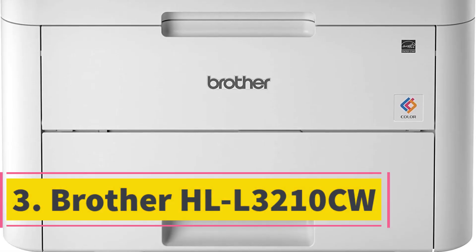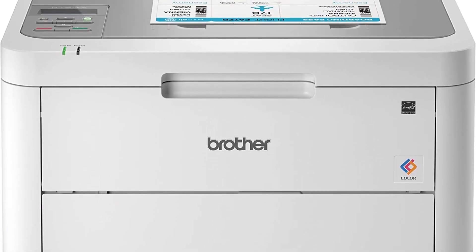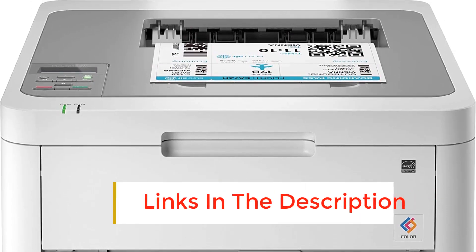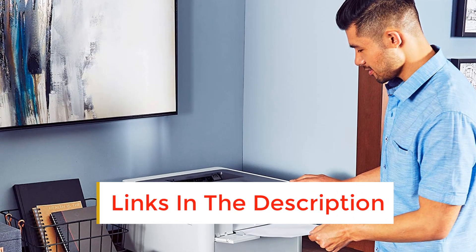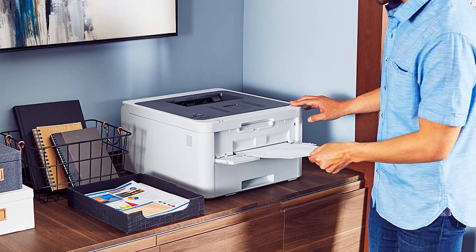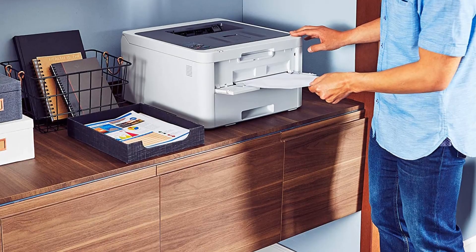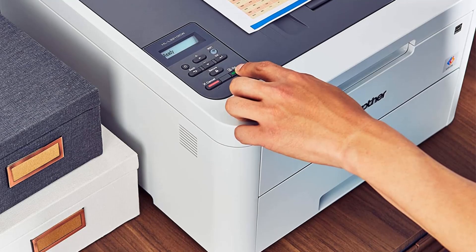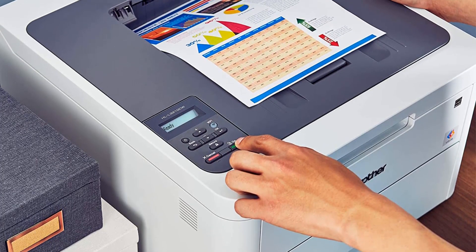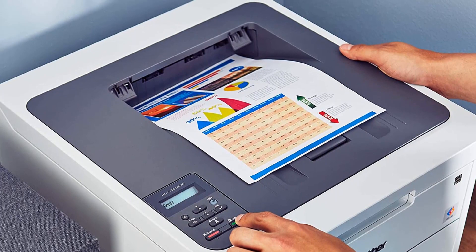Number 3. Brother HL-L3210CW. This printer for arts and crafts has a beautiful white design and sturdy construction. The model comes with function buttons and an LCD on the control panel. The Brother HL-L3210CW belongs to the budgetary category, offering a print speed of 19 sheets per minute. However, it has a large paper capacity of 250 sheets. The only downside is the lack of an automatic double-sided printing option, resulting in manual configuration. The Brother HL-L3210CW Digital Color Printer is a great choice for home or small offices looking for laser printer quality that easily and affordably adds color printing.